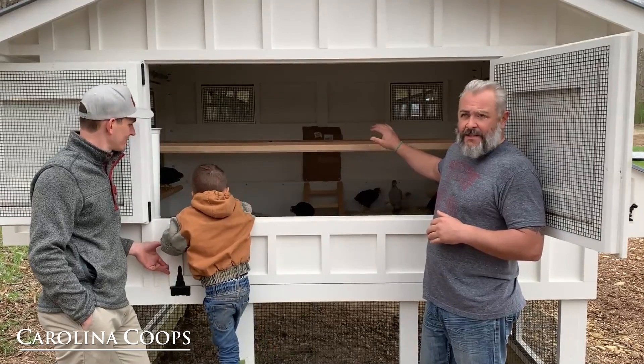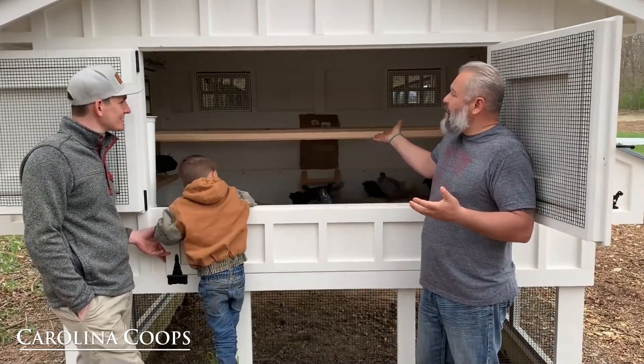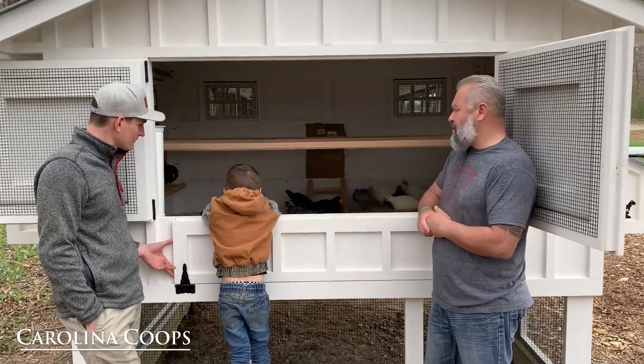Think about it — before coops were invented, chickens went up into the trees. That's what this is: they're up in the trees, but what we're doing is giving them 100% protection. We want to have as much ventilation as possible, like they would have up in the trees.